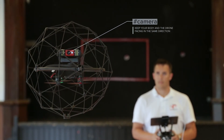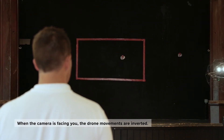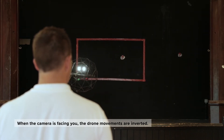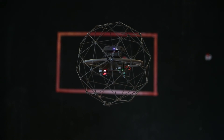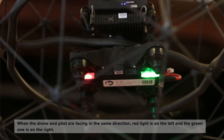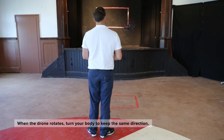Always keep your body and the camera facing the same direction. When the camera is facing you, the drone movements are inverted. To see which direction the drone is facing, check the two red and green navigation LEDs located on the bottom of the drone. When the drone and pilot are facing the same direction, the red light is on the left and the green one is on the right.